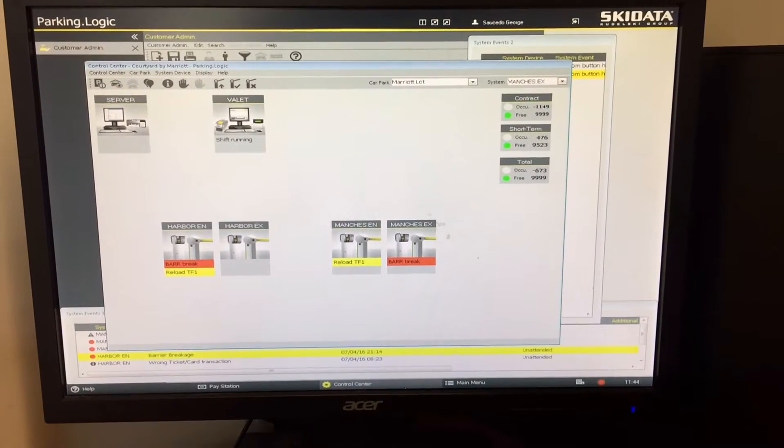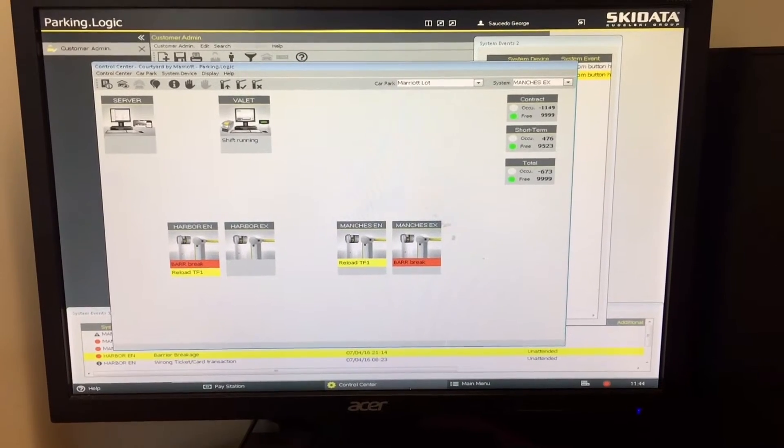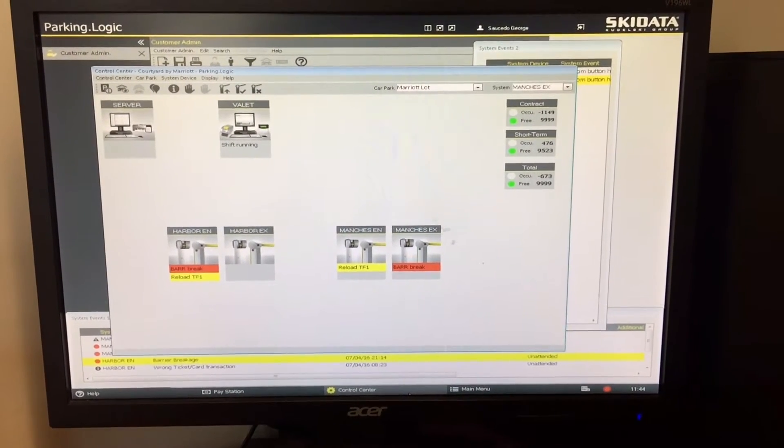How's it going guys? Today I will be showing you how to fix the parking gate on a Ski Data system by Sentry.